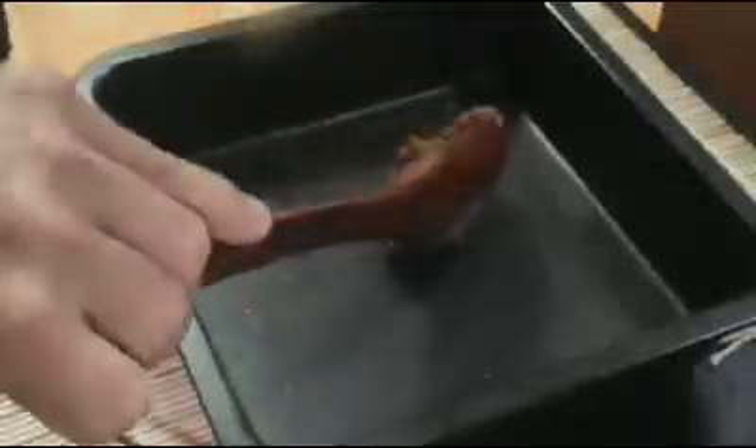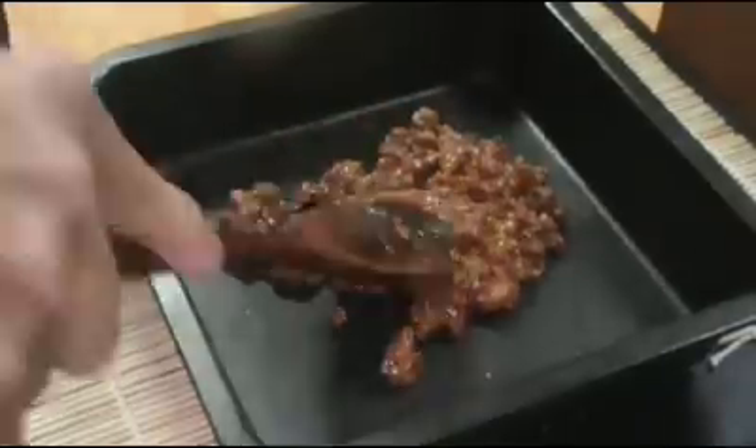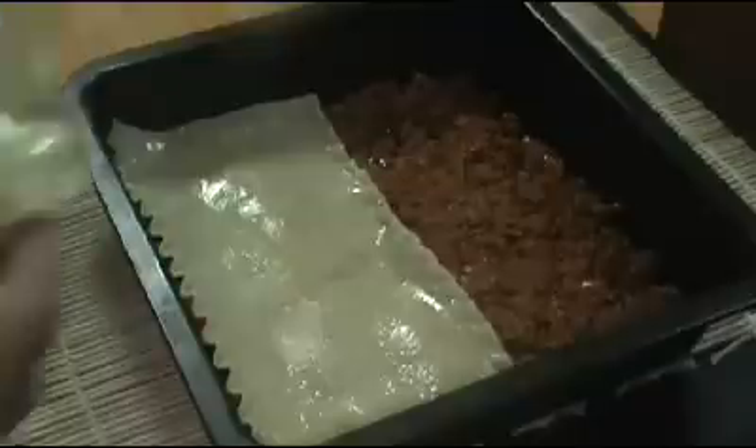The first step is to add a layer of the meat sauce to a baking pan or dish, and this is so the noodles don't stick to the pan. Next, I'm going to add a layer of lasagna noodles over the meat sauce — you can overlap these a little, and any excess you can cut off the edges.